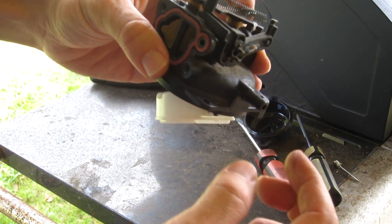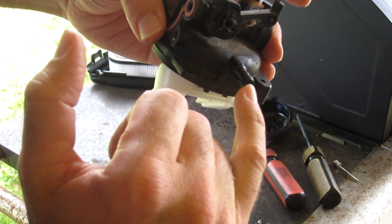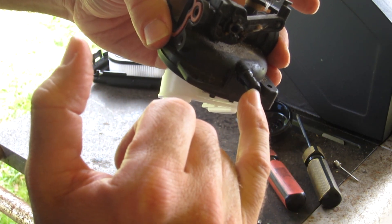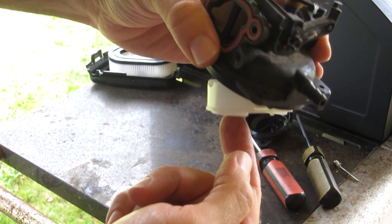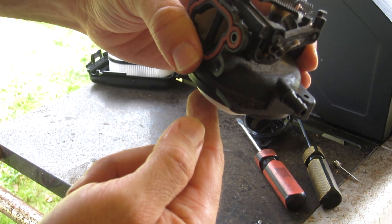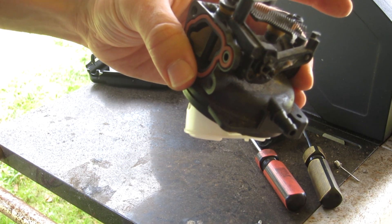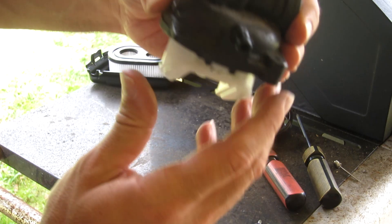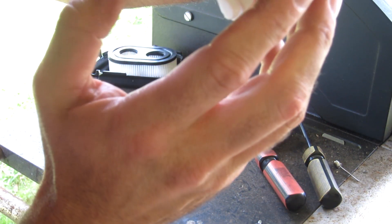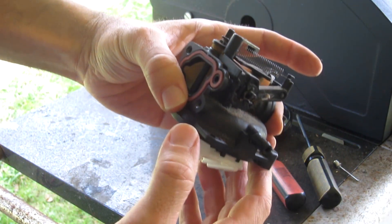If you just want to go for the gold, you can put your mouth on this thing and blow into it. When the float is down, you should feel air come through. If you push the float up with your finger, you should not be able to blow any more air through. That's an easy way to check for operation of the needle and seat. This one feels like it's working alright.